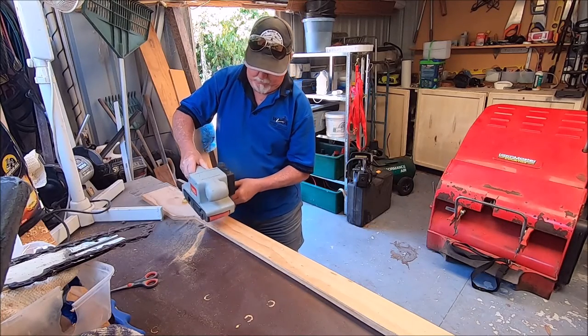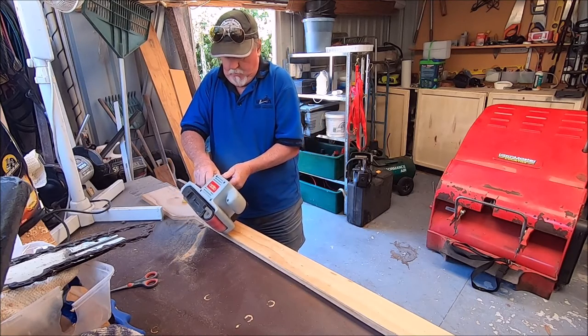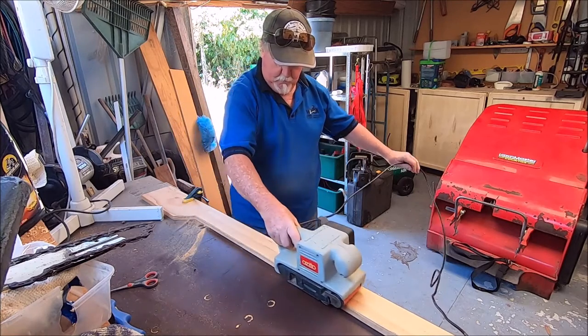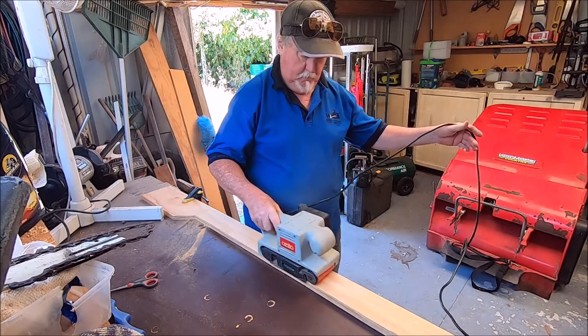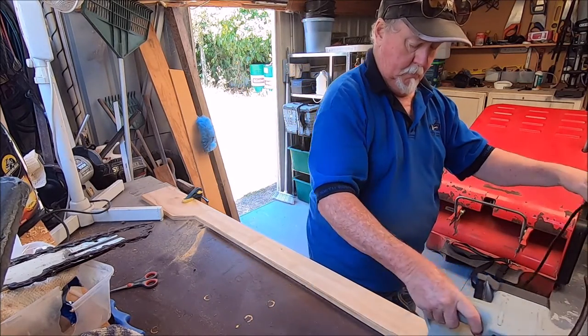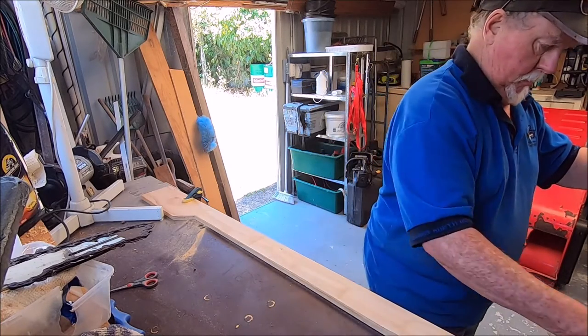Now we're back in the workshop to show you a job that should have been done ages ago - we never got around to it. We're just doing the edge of the bed that holds the cushion on while we're driving, because without it the bottom cushion could just slide off the bed. This is just the job we should have finished when we made the beds.